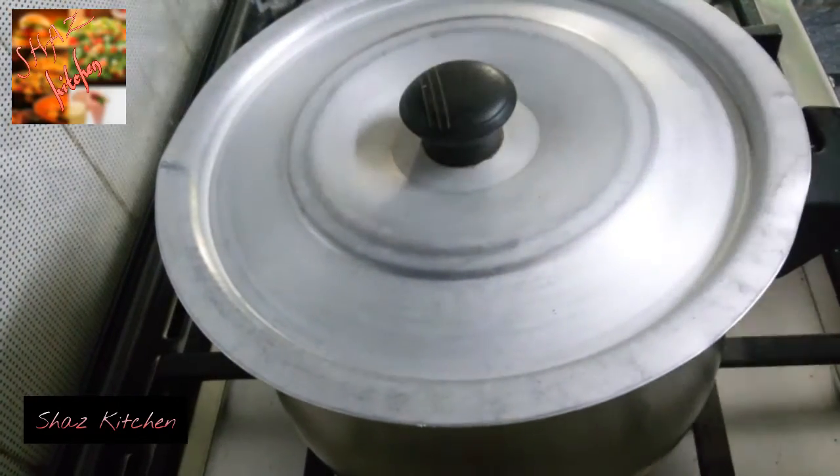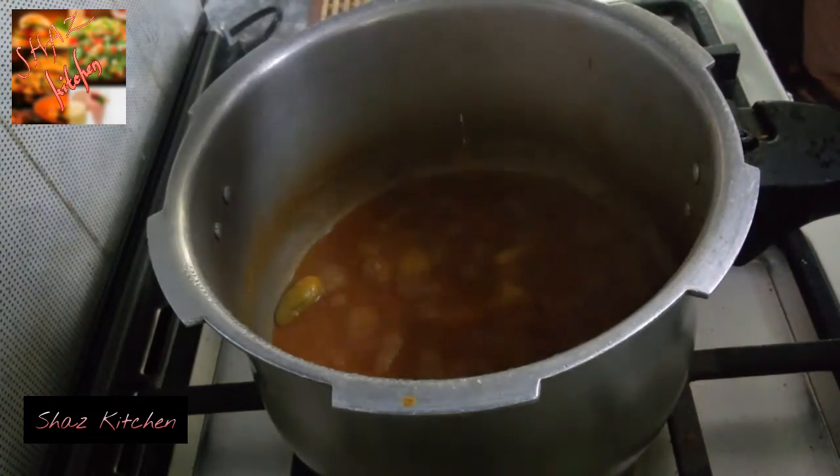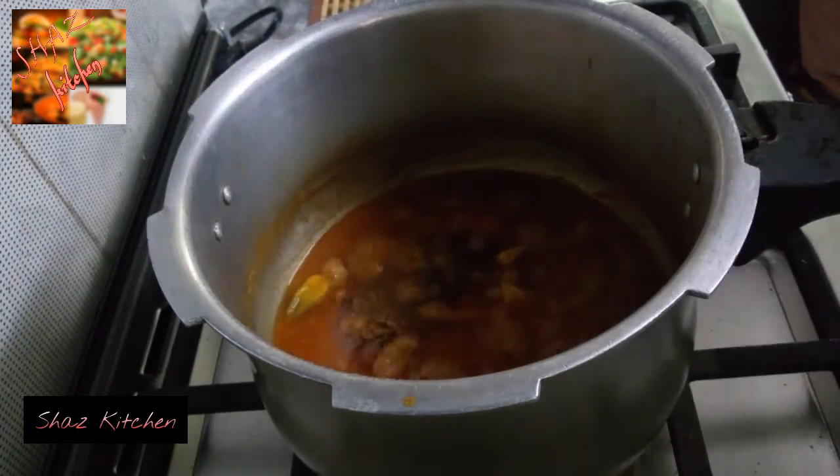Cover and leave it for 8 to 10 minutes so that it does not burn. About 8 minutes. Now add all the spice powders.